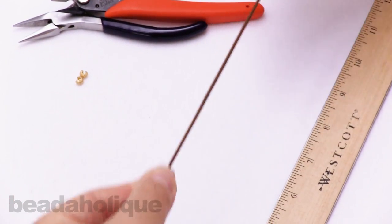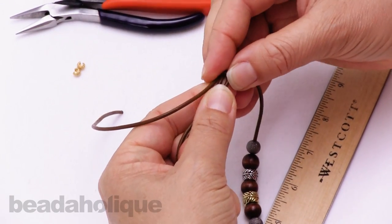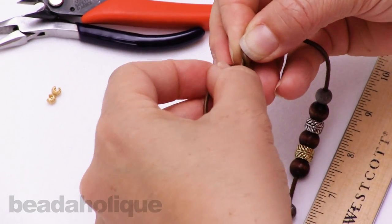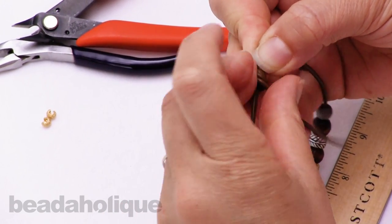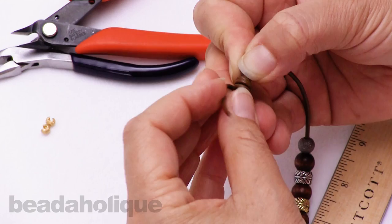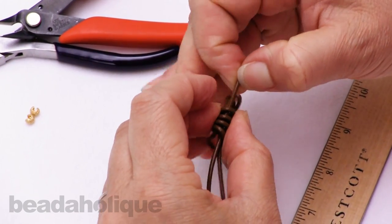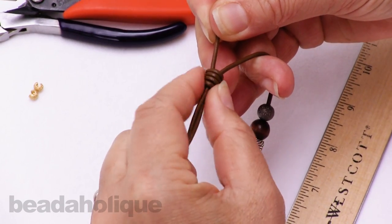I'll bring my ruler in here and measure myself about a six inch length of tail. I'm going to curve that tail over on itself and begin to coil my tail around the rest of the leather, leaving it fairly loose because I'm going to be doubling underneath these loops. I'm going to come around four times — that's three and four. Now I'll take the tail and tuck it back underneath those coils and pull. Work that knot down on itself so that it tightens up.